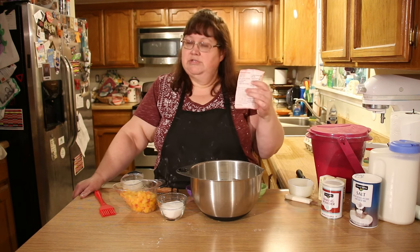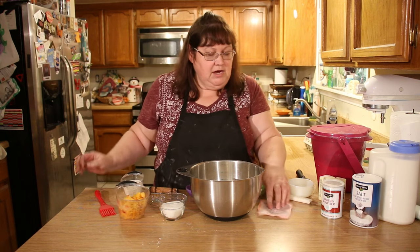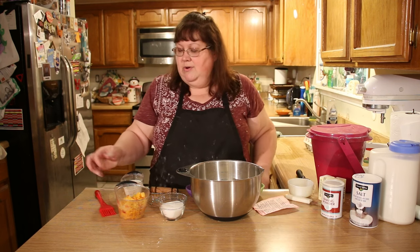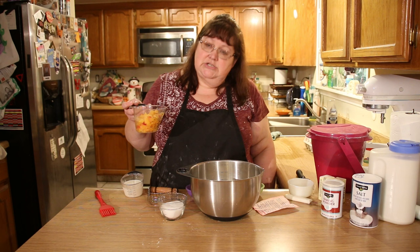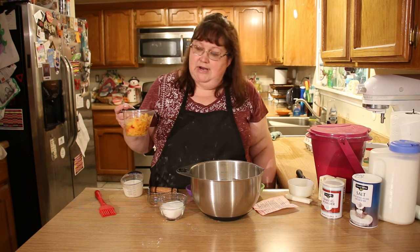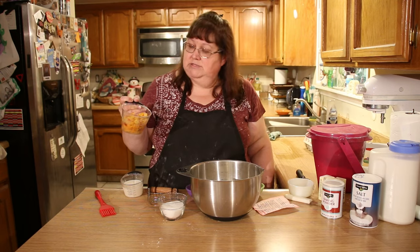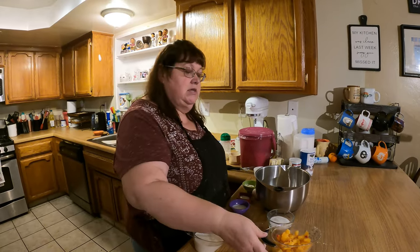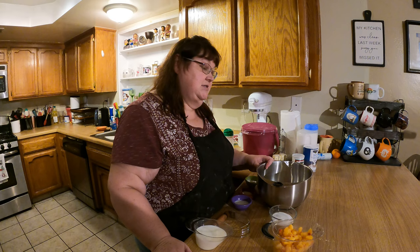Today we're making the original blueberry scone recipe but using peaches. It actually calls for one and a half cups of frozen blueberries, but I experimented and opted for frozen peaches because we had them on hand. I just cut them up and chopped them into half-inch bits. You mix them in from frozen — I softened them just a little bit to make chopping easier because they were hard as rocks.